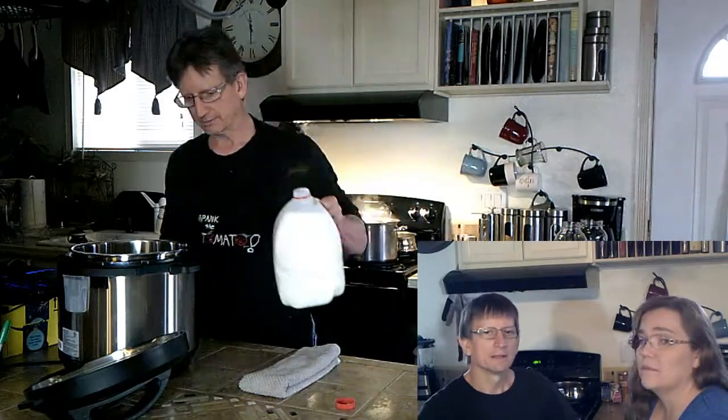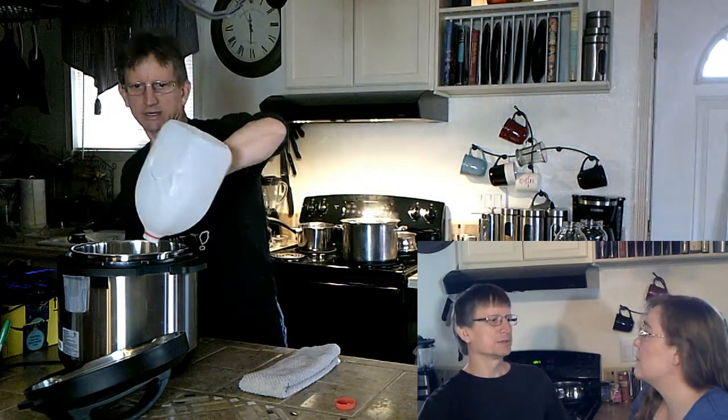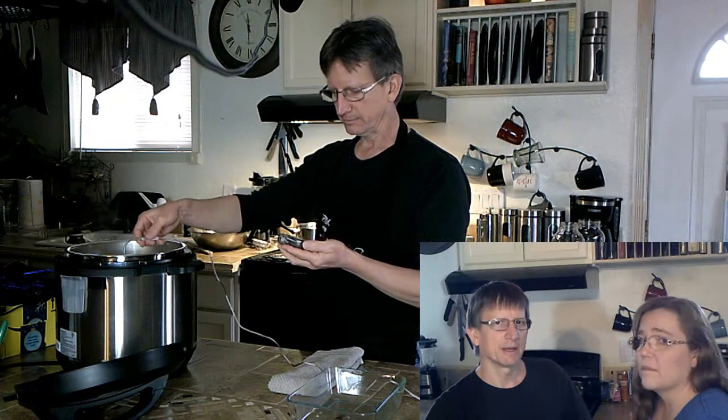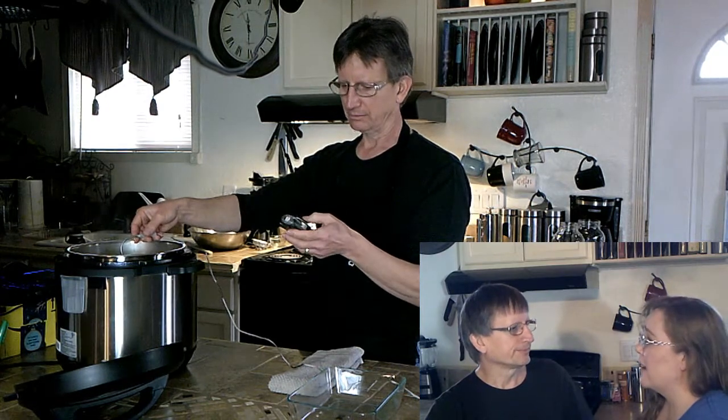Yes, we're adding some milk to the Instant Pot here and we're going to bring it up to 180 degrees. Check it often. How often were you checking it? I was checking it about every 10 minutes. It took me about 20 minutes to bring it up to temp with the Instant Pot set on the sauté function.